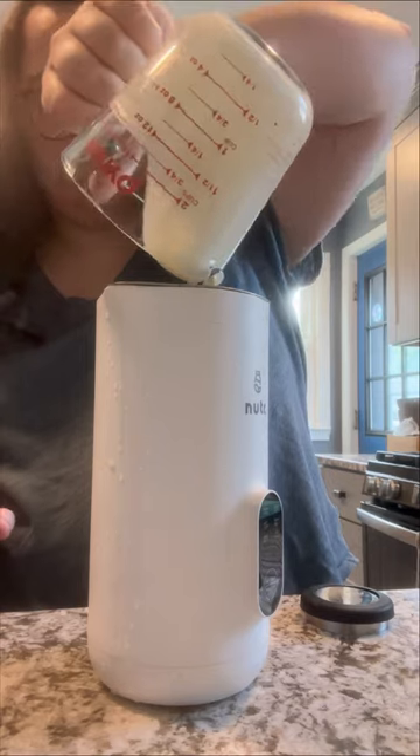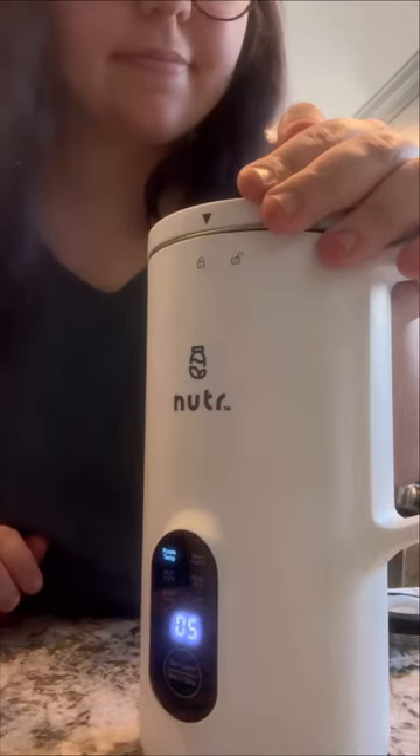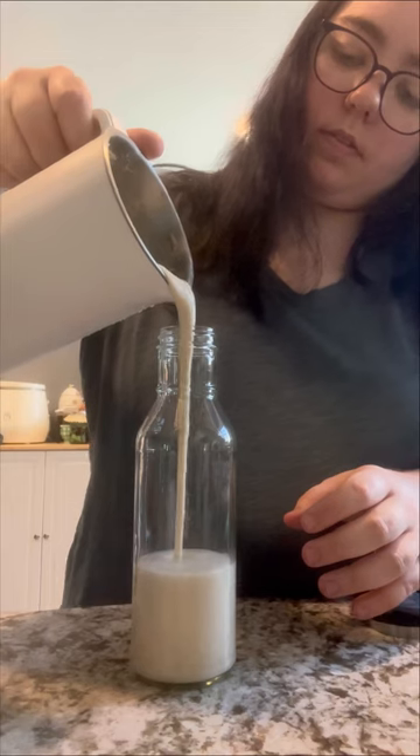For about 12 ounces of milk, I added a teaspoon of maple syrup, a teaspoon of vanilla, and a teaspoon of caramel flavoring. You can add pretty much whatever you want. I mixed it up one more time in the nutter and then poured it into an airtight jar.